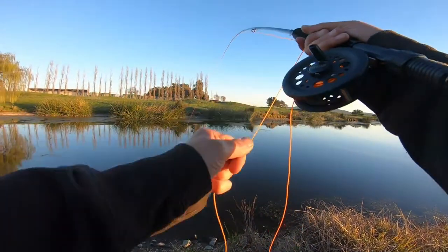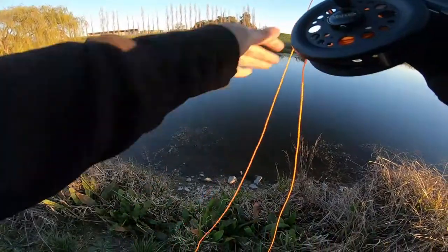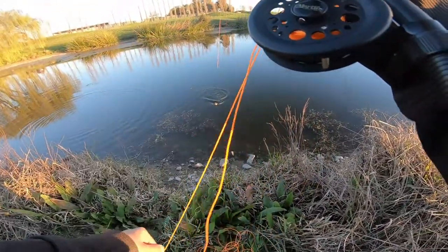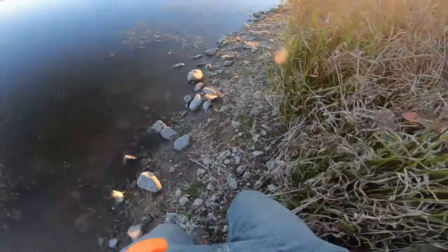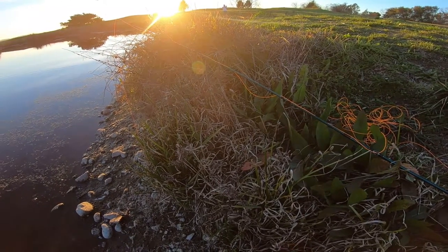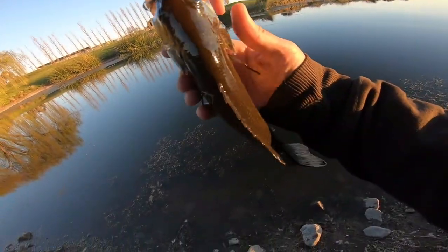Oh, got one! Yeah. I was like, why is my line leaving? That's usually a good reason. This is my first bass in like 20 years on a fly — or something. I don't even know what it is, first fish at all. Nice fight! It's like a footer. First fish on a fly in a really long time. It's like a foot long. Check it out, Johnny. There we go. Beautiful. First fish on a fly in like 20 years.